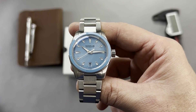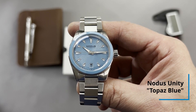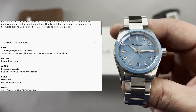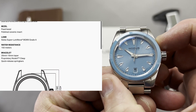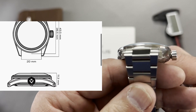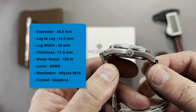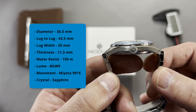Now that we have the housekeeping out of the way, let's get into the specifications. The diameter is 36.5mm, the lug-to-lug is 43.5mm, the lug width is a manageable 20mm, and the thickness is 11.3mm — and I should say thinness, because that includes the boxed sapphire crystal. So it's a relatively thin watch.